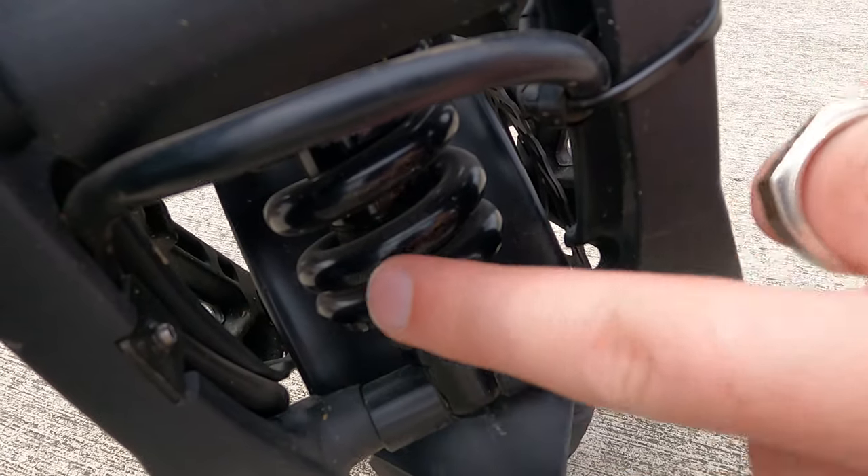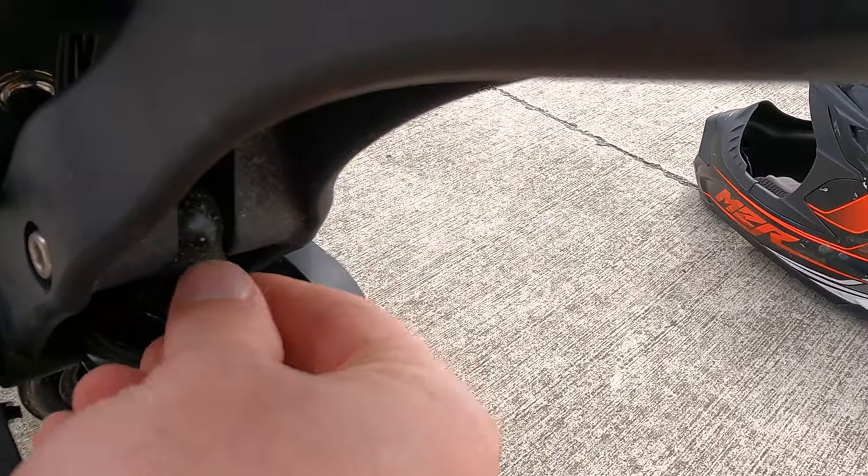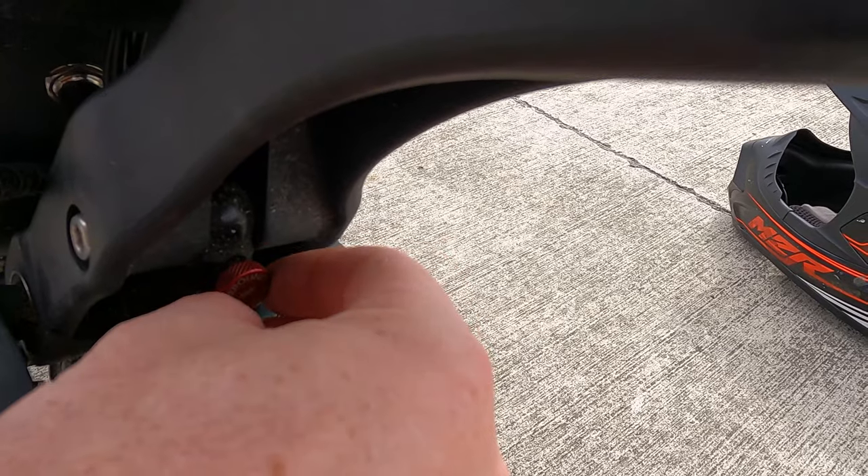Moving that collar up adds preload, and down gives you less. Your dampening control is that little red dial - if you move it all the way out, it's going to become real soft.